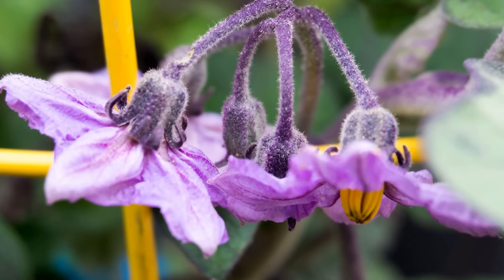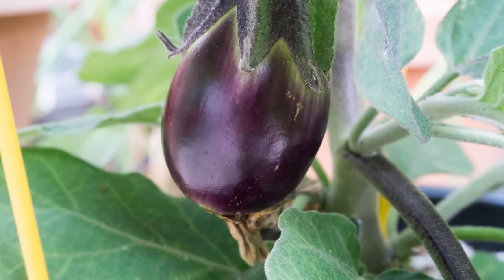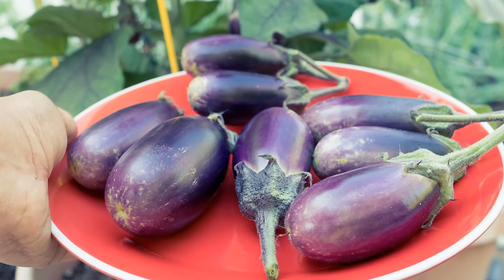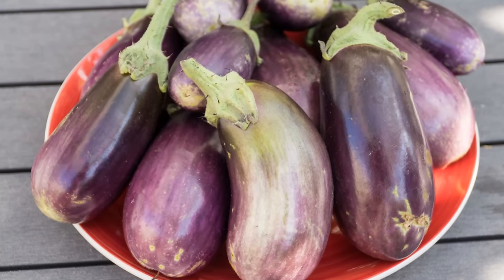So there we have it folks — that was our episode on growing eggplants, the purple eggplants. If you have any questions, do put in a comment below. If you like our video, give us a thumbs up and we'll see you again soon. Happy gardening!